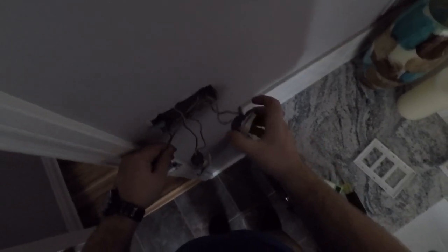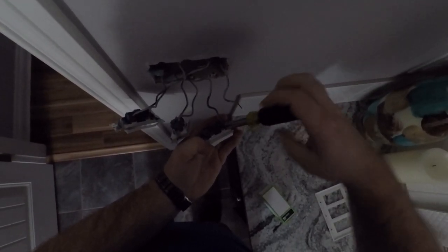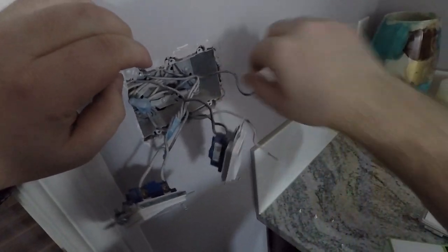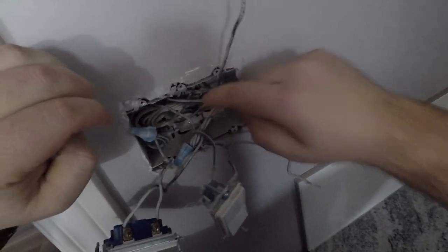We know this is the switch we want — this is the fan switch — so we're just going to unhook this. Now if you look in the box, we've got a wire that comes directly from a 14-2; this is going to be your switch leg. And then we have three wires that are spliced together, and three wires that go to the switches — this is your power. Simple.